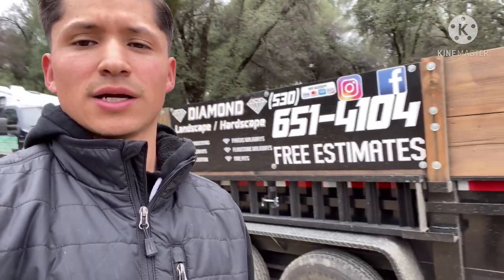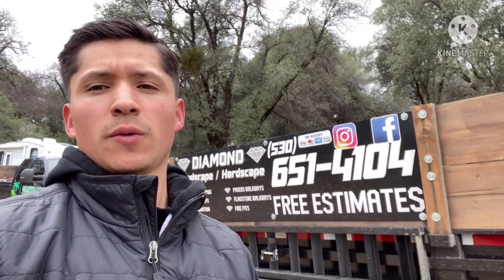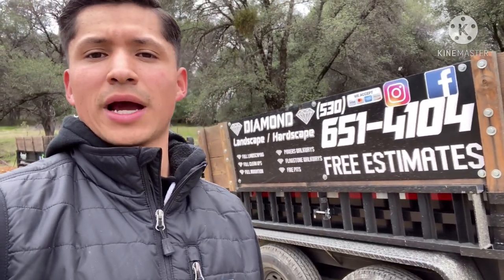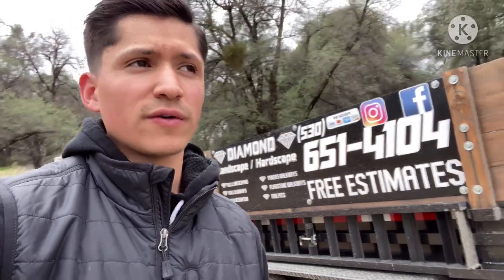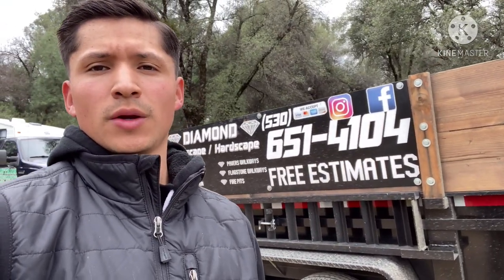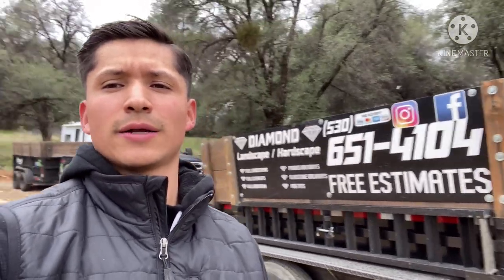We're really excited that we completed this project and hopefully we can keep on doing more projects like this, showing you guys the behind the scenes — the video of what goes into it, what it takes, and how long it takes. Really fun learning experience, first time using the GoPro, so really excited about that. I'll show you guys the whole process of how it went down and maybe you guys can like it, share it, and comment what you guys think about it.